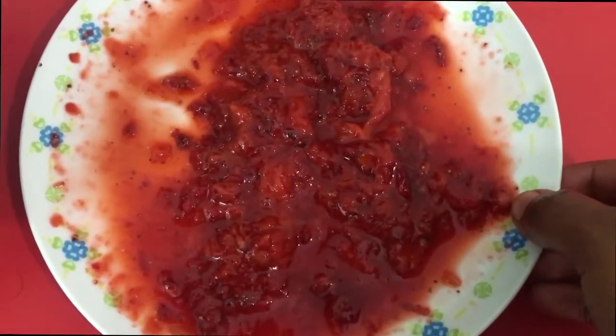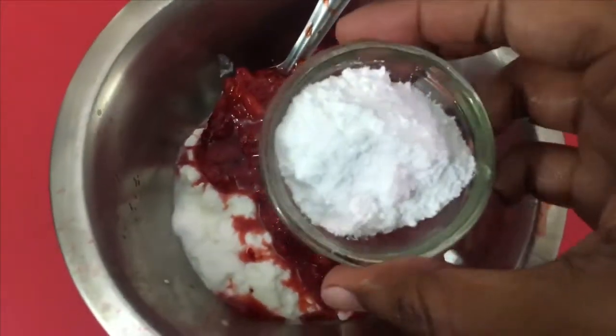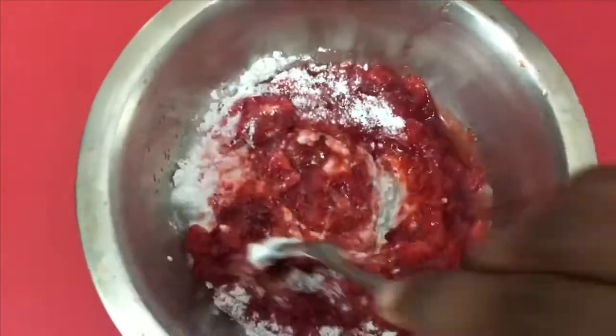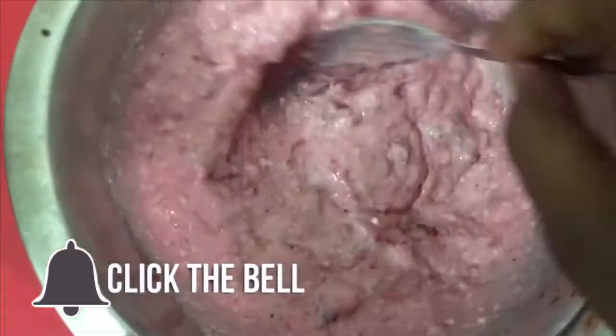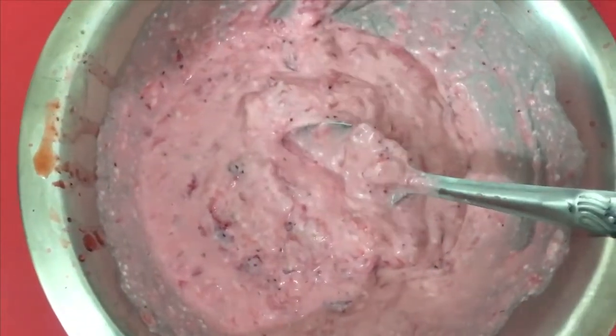So mash it with hands, and then we need to mix all three ingredients together very nicely. After mixing, it's just ready. You just need to chill it a bit and it's ready to serve. And believe me guys, I'm not a very big fan of yogurt and strawberry, but this tasted delicious. I highly recommend you all to try this out.